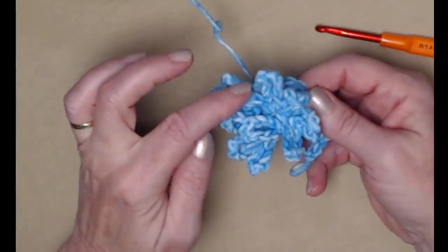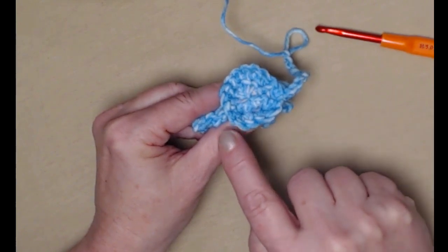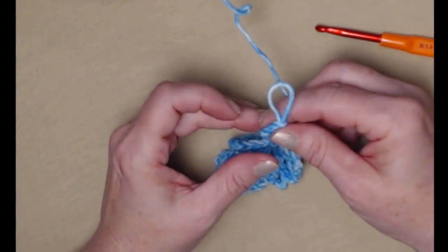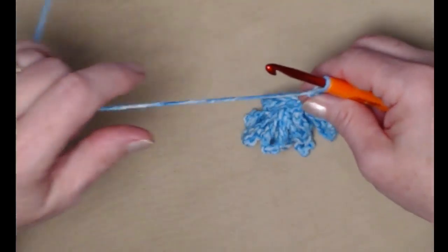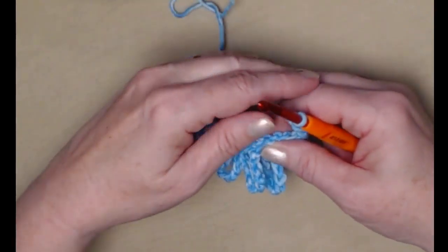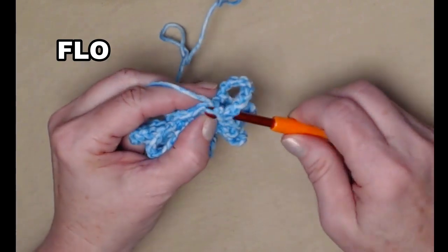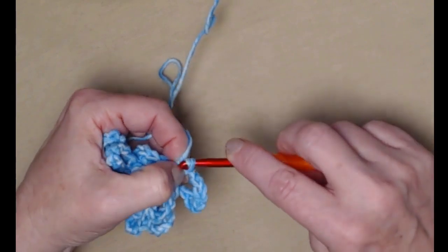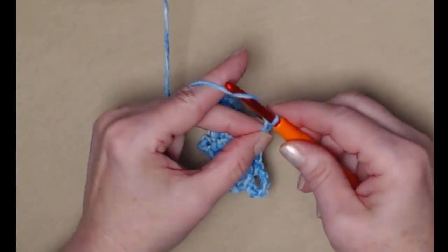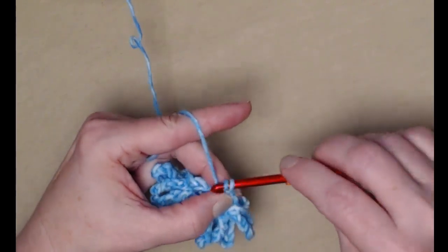So we have our ten chain loops, then we single crocheted in the back loops one and two, one and two all the way around and now we have fifteen single crochets. We joined to the first single crochet and chained ten. Now we're going to do loops again — ten chain loops like we did before, working in the front loops. Here's our first chain ten — go in our first loop stitching only in the front loops, there's our slip stitch, and chain ten.